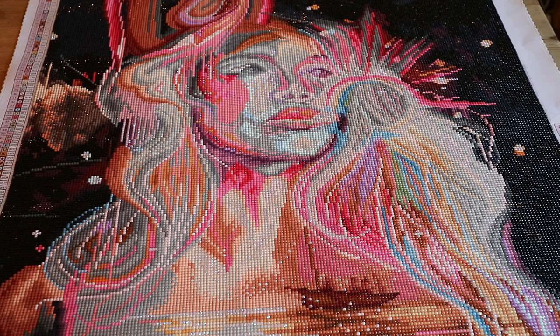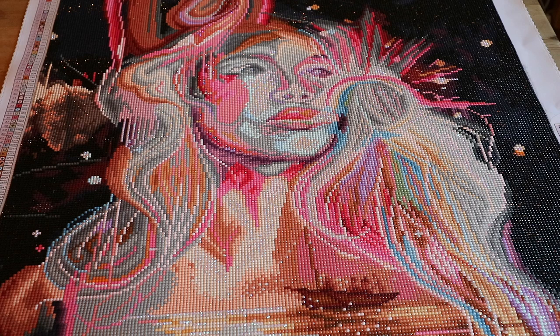Oh, and just one more thing — also the neck, which is really weird in the original artwork as well.